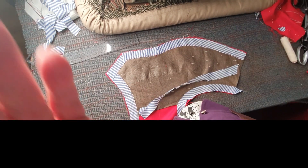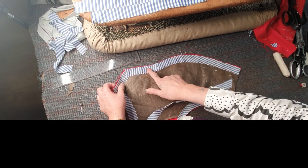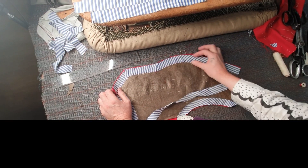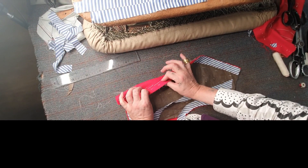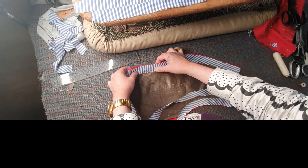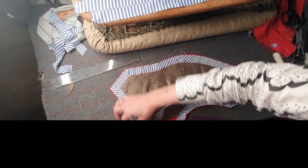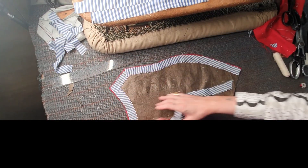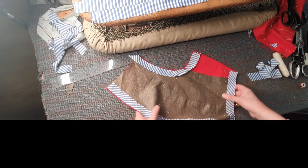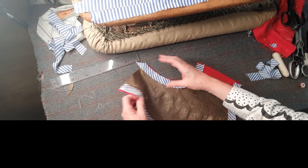I've cut it on the bias — because remember, this is curved. Then here I've cut it on the straight edge. Sometimes tailors will keep the bias going all the way down, but I want to support this with a straight, more on-grain piece of lining there, for better stability.